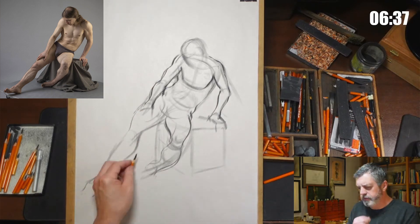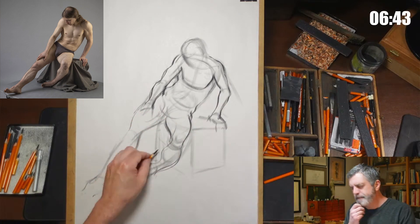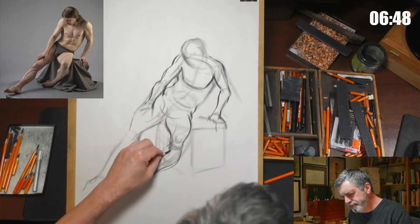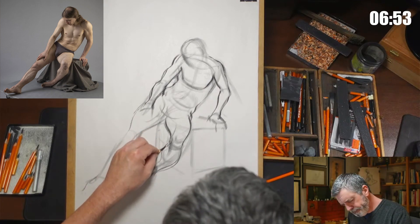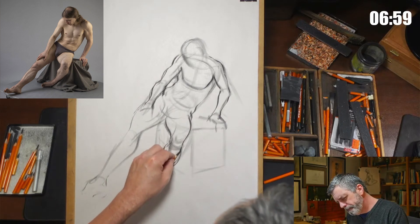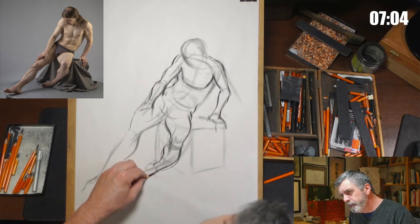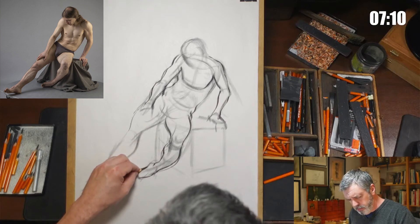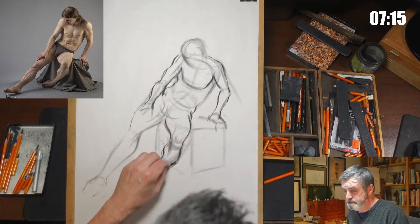All right, we're at six and a half minutes — I think we're doing all right time-wise. By extension, you could argue the more tooth the paper has, the slower the paper is, possibly.